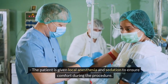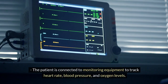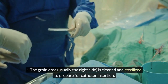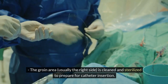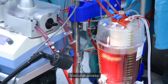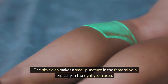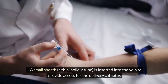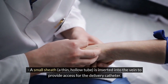The patient is connected to monitoring equipment to track heart rate, blood pressure, and oxygen levels. The groin area, usually the right side, is cleaned and sterilized to prepare for catheter insertion. Step 2: Vascular access — the physician makes a small puncture in the femoral vein, typically in the right groin area. A small sheath, a thin hollow tube, is inserted into the vein to provide access for the delivery catheter.